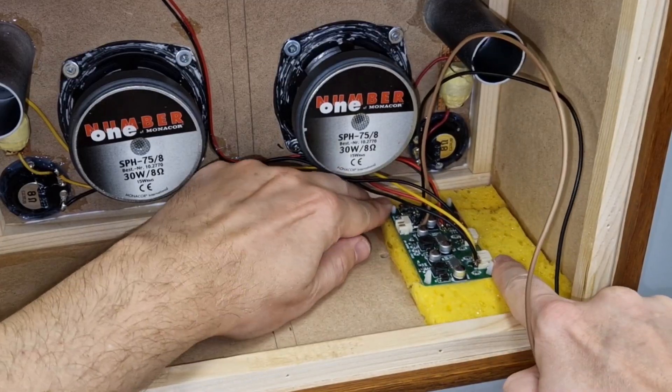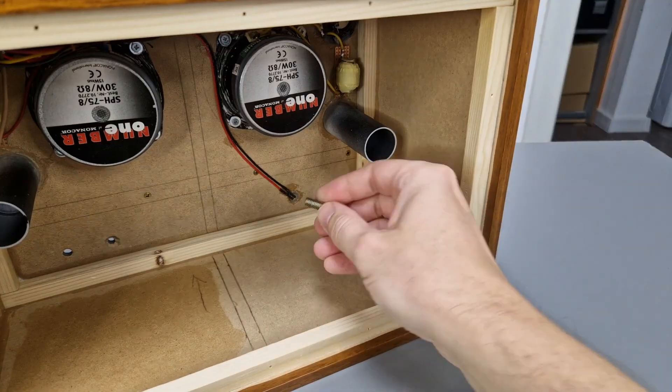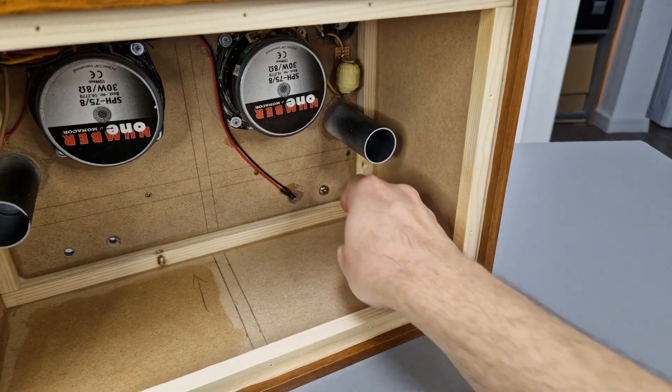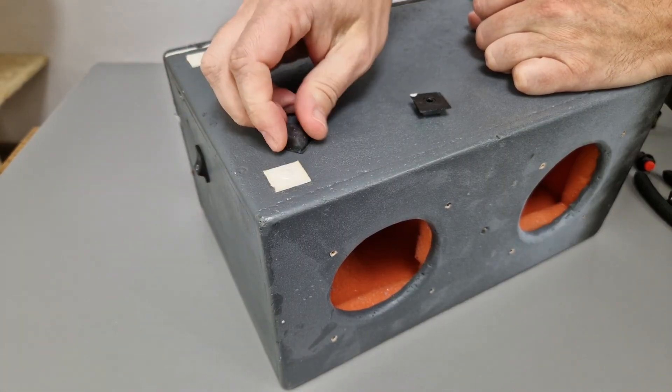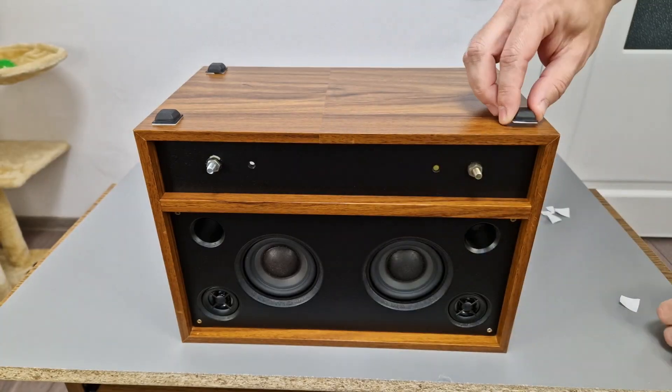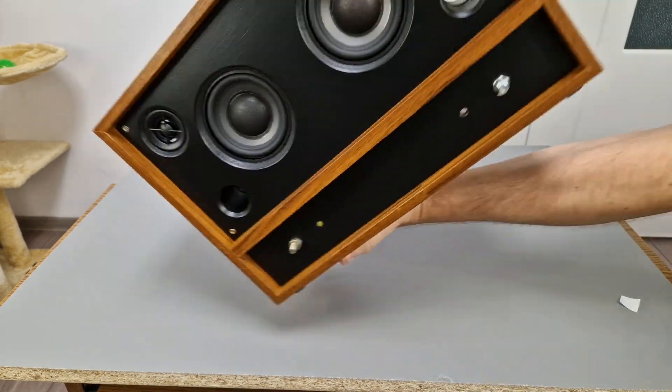Now I can mount the Bluetooth board back. These 6 millimeter bolts are only meant to hold some potentiometer knobs. I will remove the rubber pads from the old box, clean them a bit, and fix them with sticky tape on the new box.